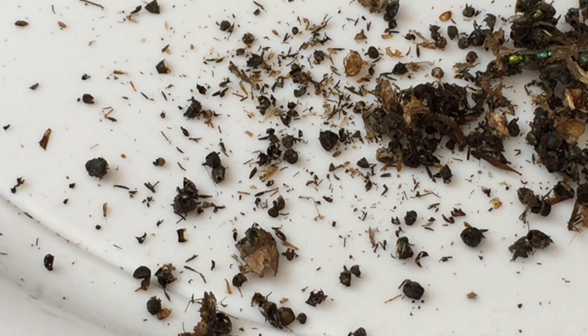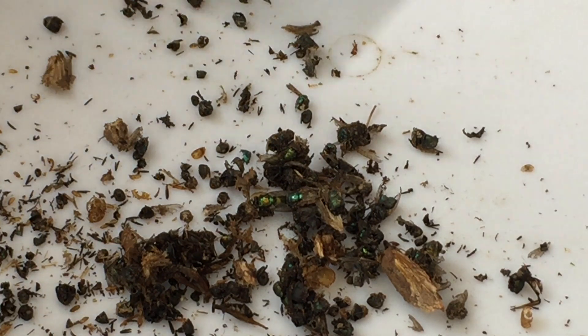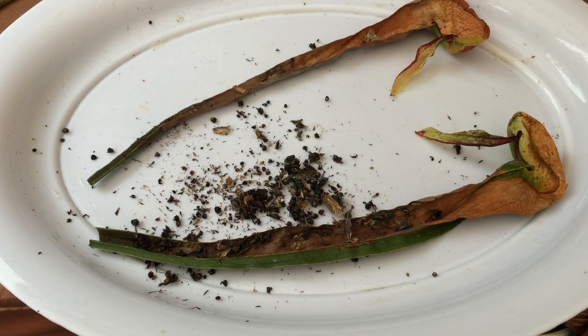That is what is inside the stomach of a Cobra Lily — enough flies to kill it. There's got to be a couple tablespoons of flies in there. Interesting video — I was curious and hopefully you guys were too and are not curious anymore. If you want to see more videos like this make sure you subscribe to my channel. As always, thanks for watching.